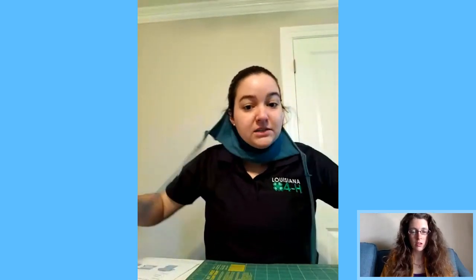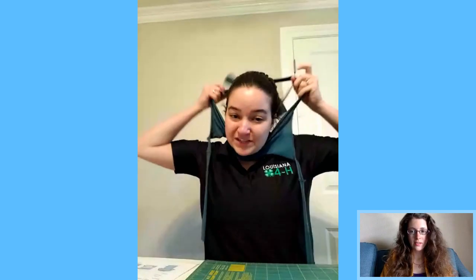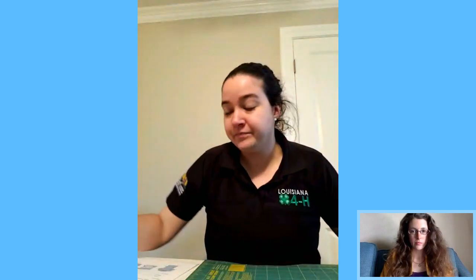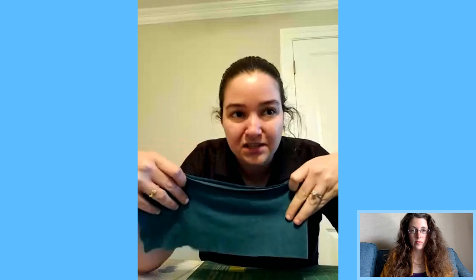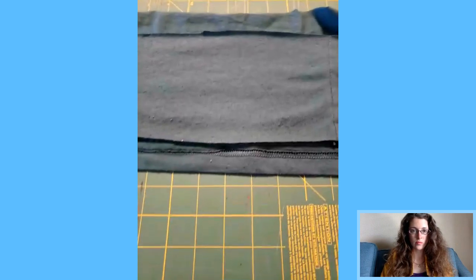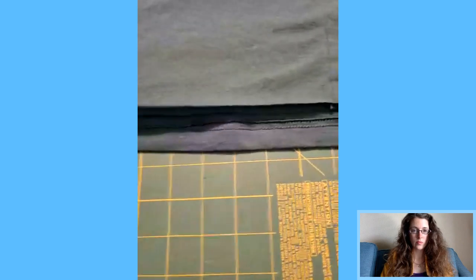Because it's not elastic, you can tighten it as much as you'd like. You might be wondering about layers — remember that strip we cut out? You can place that in the center of the mask to give two extra layers, so you end up with three layers total because it fits right in that little pocket.